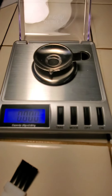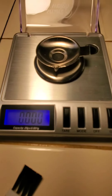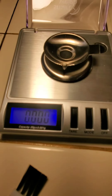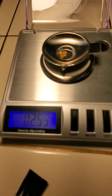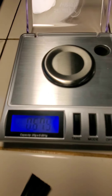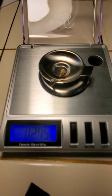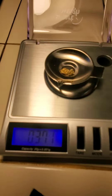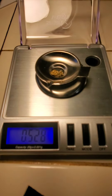Alrighty folks, we have everything all panned out now. Let's see what we have here for gold. We've got two big nuggets here — let's go ahead and weigh those up first. That looks pretty good. So 0.528 grams.